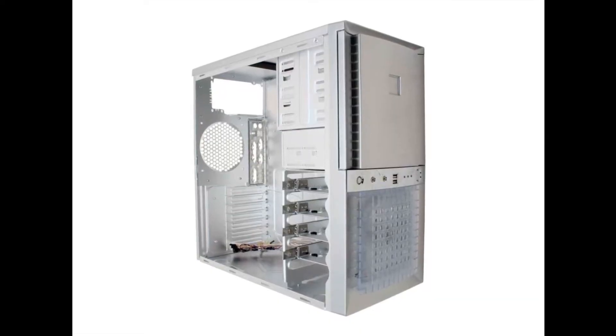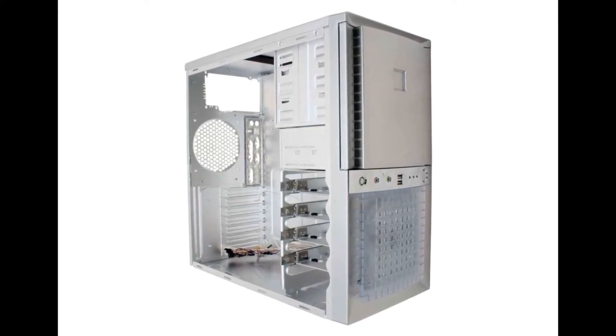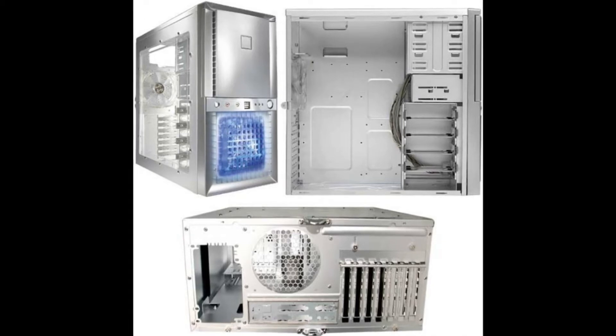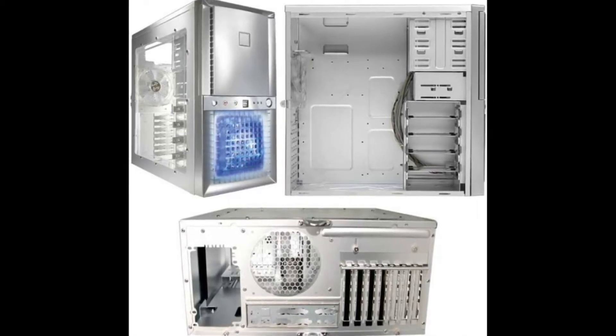That worked, but as computer parts got more heat-intensive, the design had to change. Around 2003, Antec introduced the Super Lanboy, and this is one of the cases that really tackled airflow using actual design principles — by upping the size of fans from the typical 80mm to 120mm. The idea of using larger fans to pump more airflow through the case had not been a huge factor at the time, and the Lanboy did a good job of introducing that.